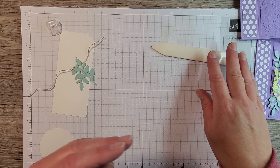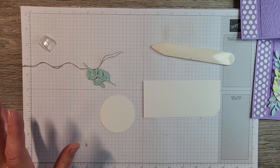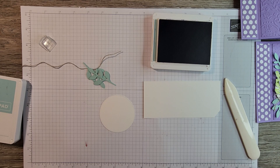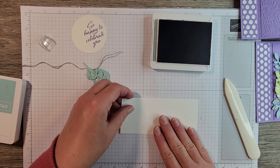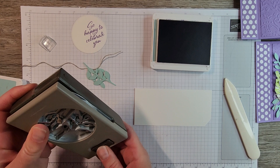We're going to set the card base aside while we do some stamping. In the kits I've got a die-cut Stylish Shapes die and a scrap piece of white. To create this card we're going to need Pool Party, Parakeet Party, and Highland Heather ink. We'll start with the Highland Heather and stamp our sentiment onto our die-cut circle. I have the sentiment 'so happy to celebrate you' and I'm going to stamp that along the right side of the circle just like so.